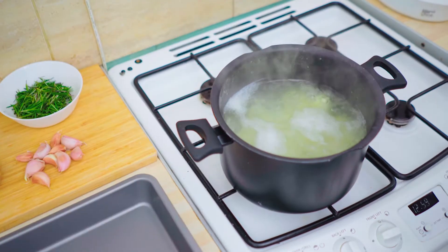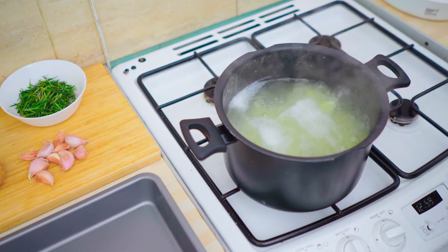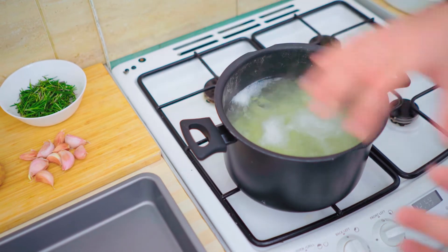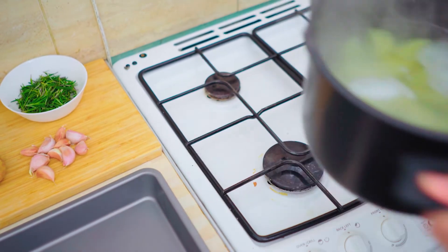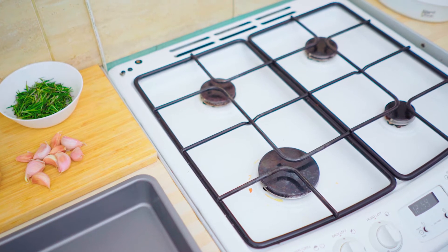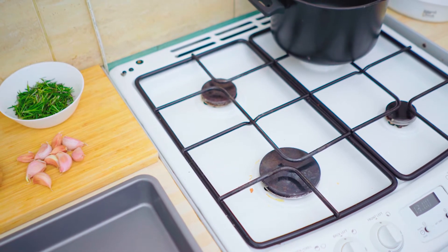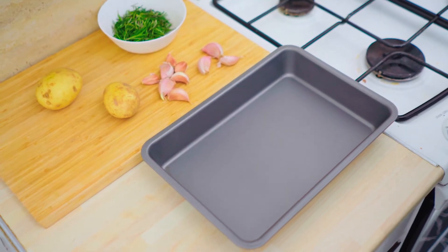These potatoes have been in there for the last 15 minutes. We're going to take these off the gas and put them through a colander to drain them out. In the meantime, while those are draining, we are going to prep our roasting dish where we'll add the rosemary, garlic, and all that good stuff. And as Jamie Oliver says, once in the colander, just chuck them around to fluff up the edges a bit — just rough them up.